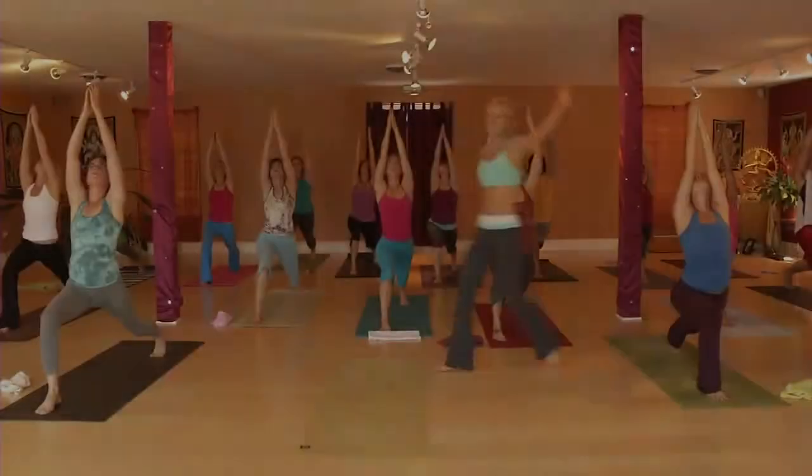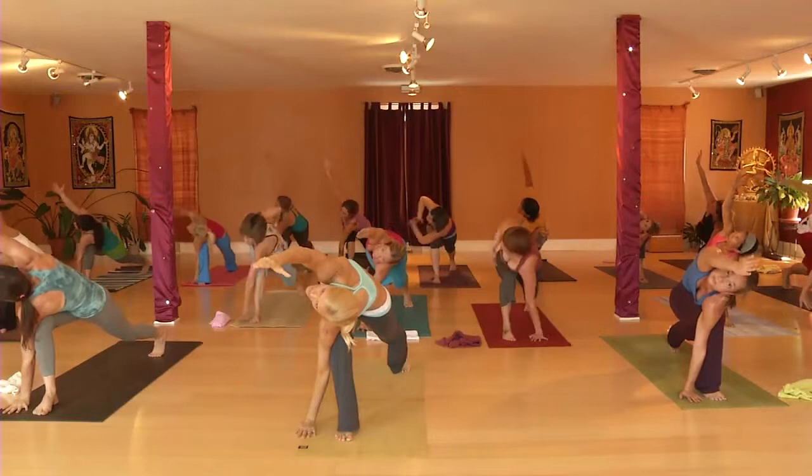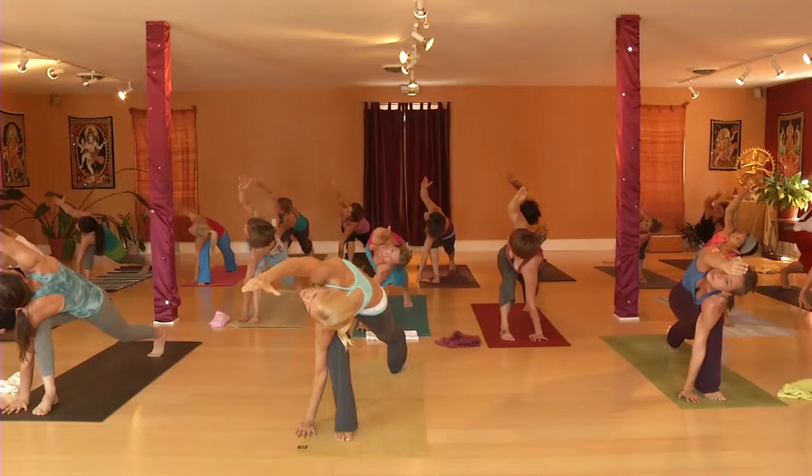Exhale, take your left armpit and hook it all the way around. We're going to do a revolve side angle stretch — Parivrtta Parsvakonasana. Look up at your hand. Stroll all the way out to the front. Straight elbow. Straighten the back leg as well.